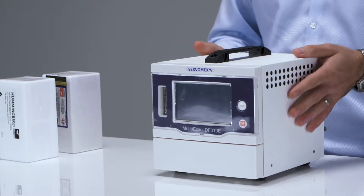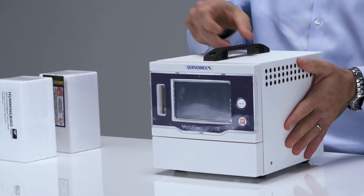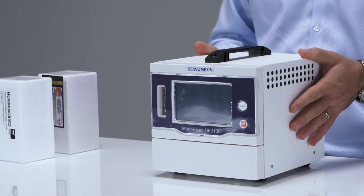The analyzer can be bench mounted, as in this case with a handle and rubber feet, panel mounted, or rack mounted.